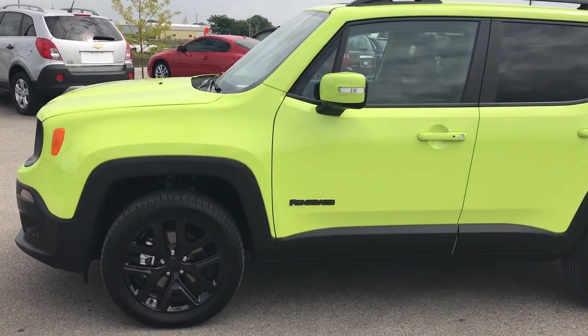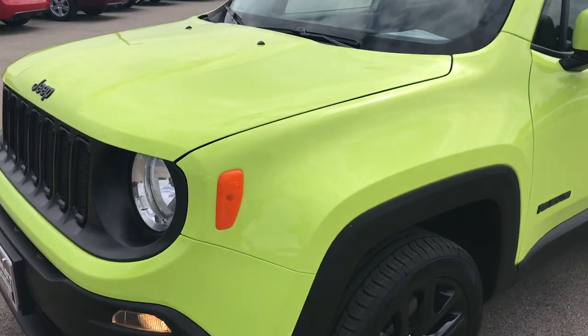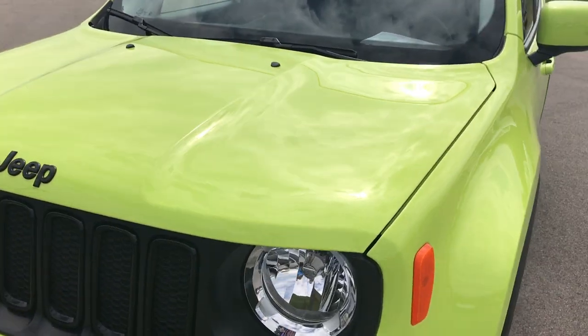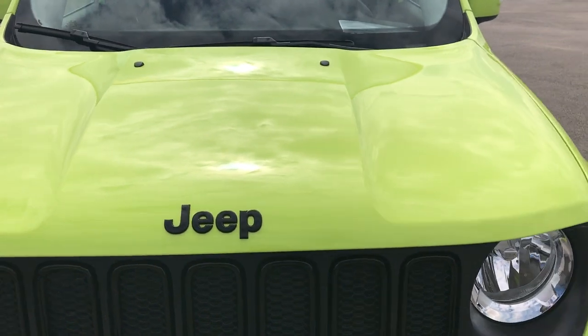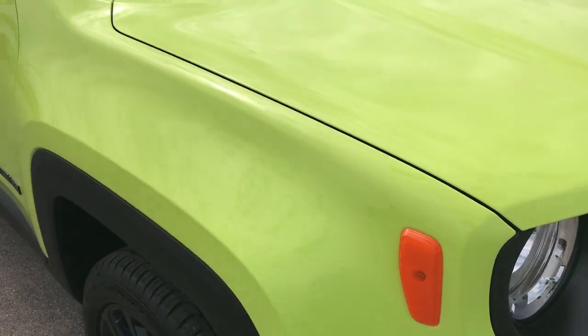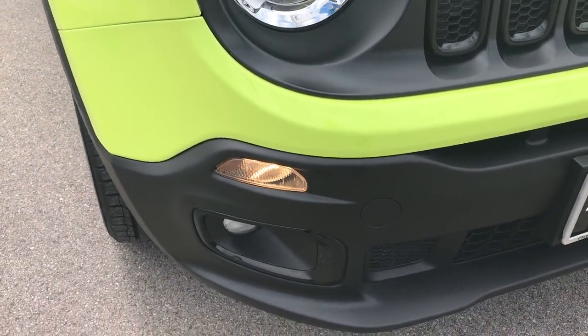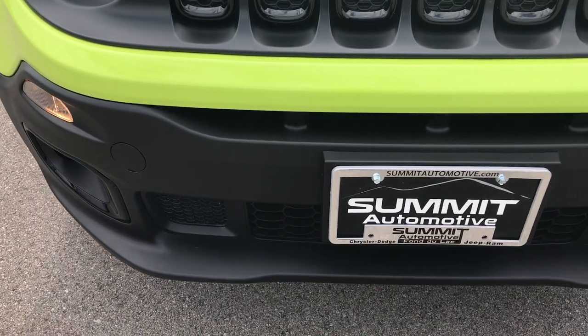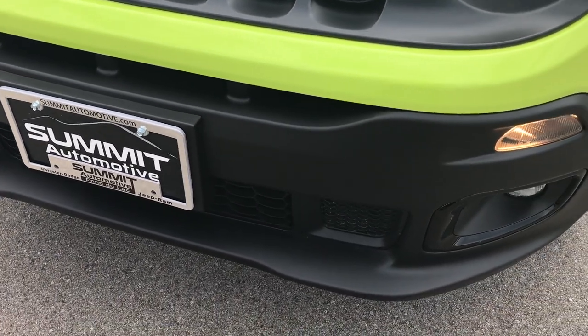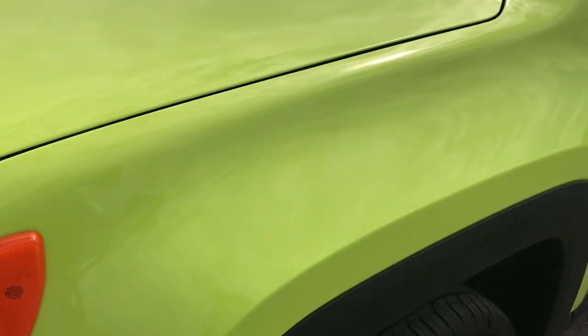This is stock number 7J317A, a 2017 Jeep Renegade Altitude Package. This vehicle has the 2.4 liter multi-air motor. The color is hyper green, and from this HD video you'll be able to tell that this Renegade is absolutely perfect all the way around, and hopefully learn a little bit about the Altitude Package.